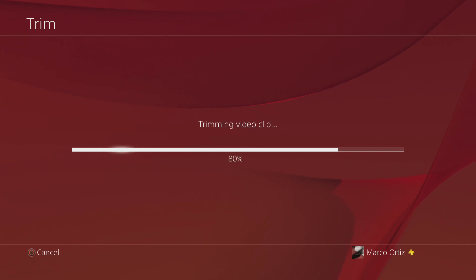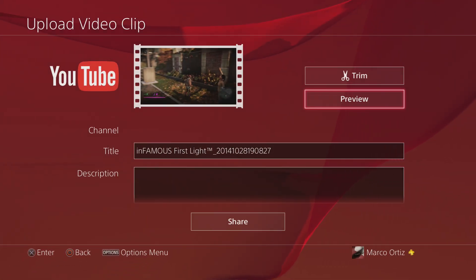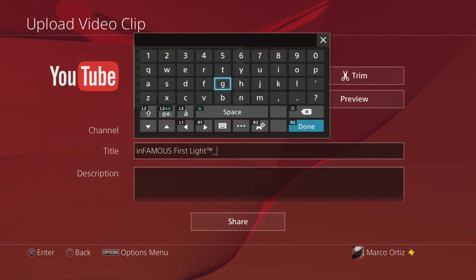Let's go ahead and click OK, and it starts trimming the video. Of course, the longer the video the longer it's gonna take to trim. Over here let's go ahead and change the title — let's put 'test video'.